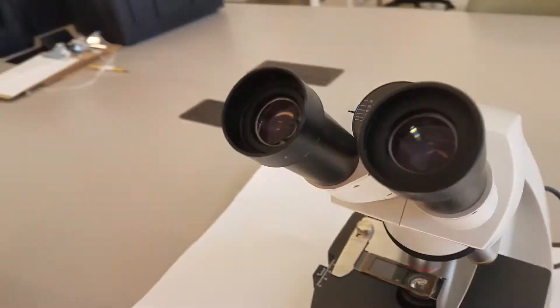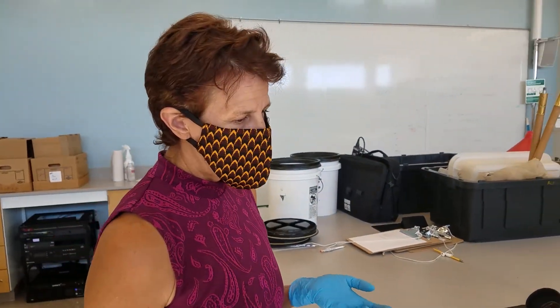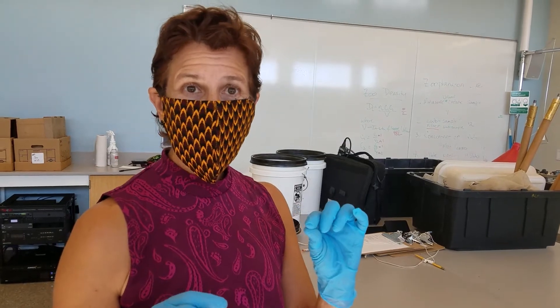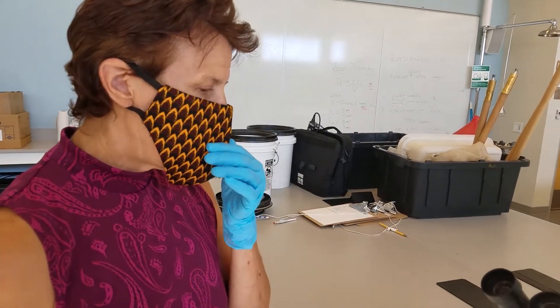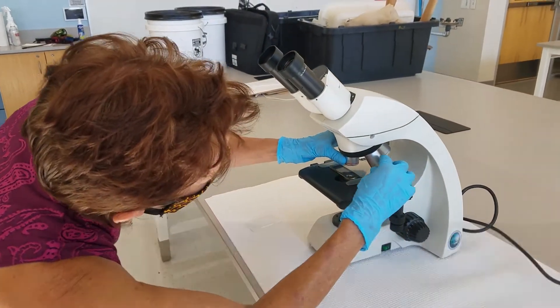The higher magnification oculars have a tendency to get close enough to the slide that, since the slide has depth, they can actually break the cover slip. So you need to be careful of that when you go to the 100X. Now we're going to go to the 100X.